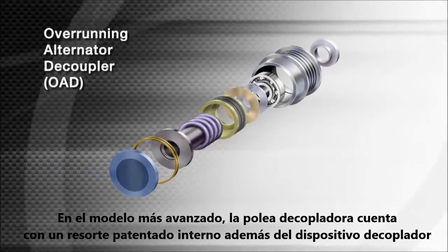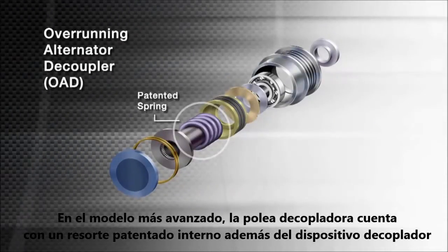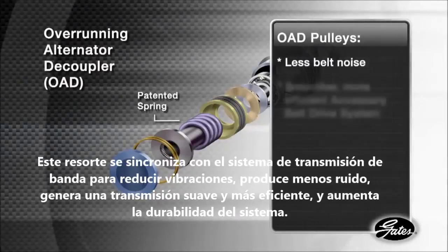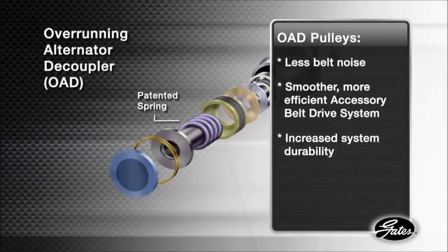The more advanced design, the OAD pulley, includes a patented internal spring in addition to the decoupling device. The spring is tuned to the belt drive system and reduces system vibrations. The result is less belt noise, a smoother, more efficient operating ABDS, and increased system durability.